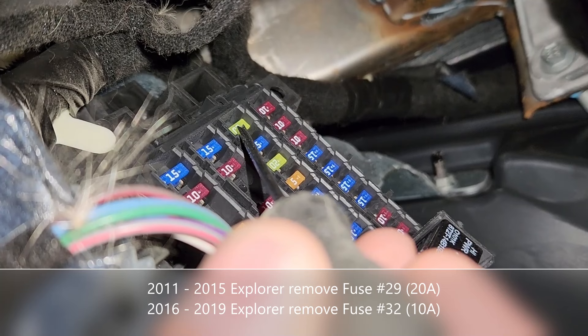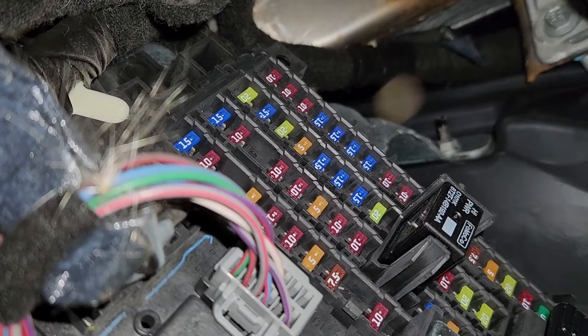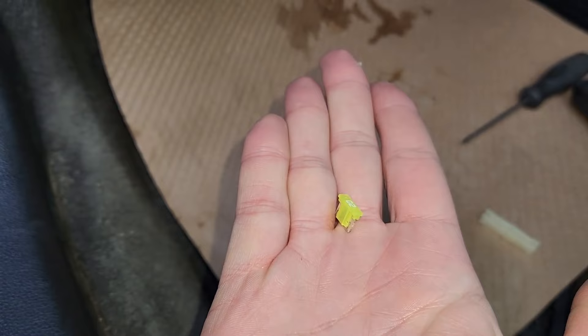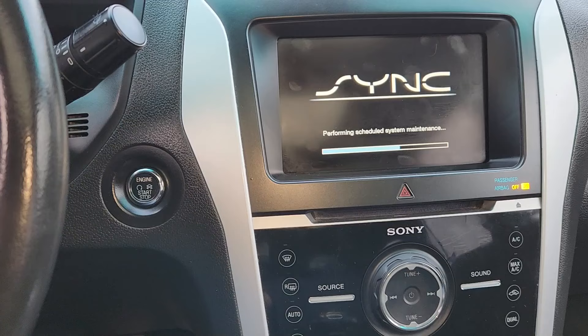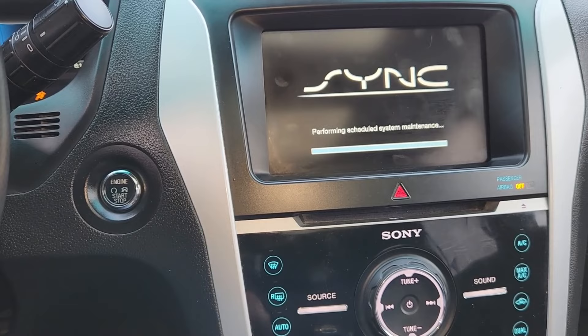Pull the fuse out and leave it out for a couple of minutes, then insert it back in — that will do the hard reboot of the Ford Sync, because this is the fuse responsible for power to Ford Sync. So insert it back in, and once that is done you'll see if that helps your problem. Most likely it will help if it's just a glitch in the system.